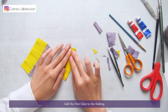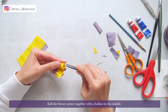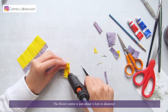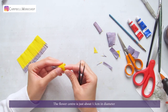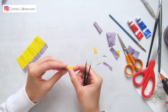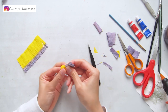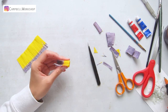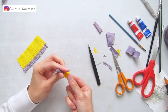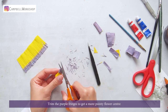Now we can put them together. Add hot glue to the folding and roll the flower center together with a hollow in the middle. The flower center is just about 1.5cm in diameter. Trim the purple fringes to get a more pointy flower center.